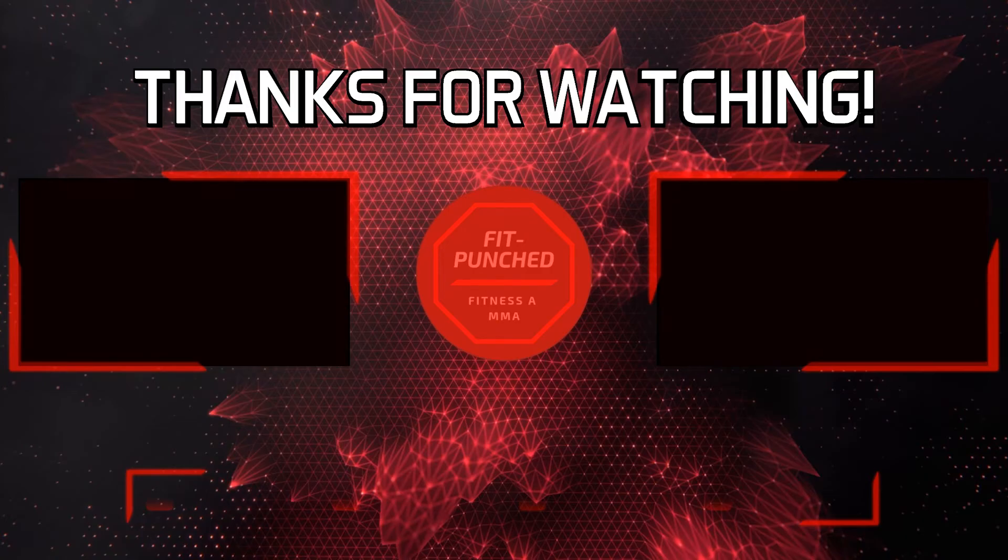So that's it guys, I hope you enjoyed this video. Show me some love and hit that like and subscribe button, and let me know in the comment section below if you liked this video. Thanks for watching and see you soon.